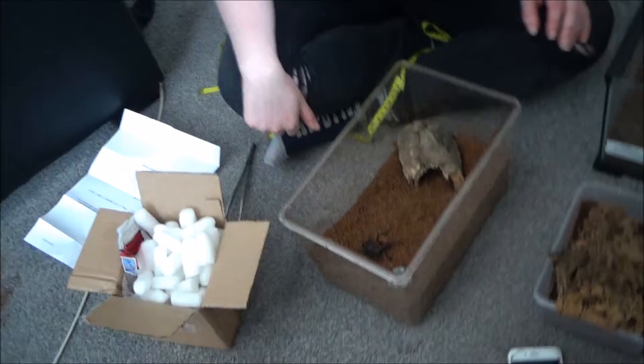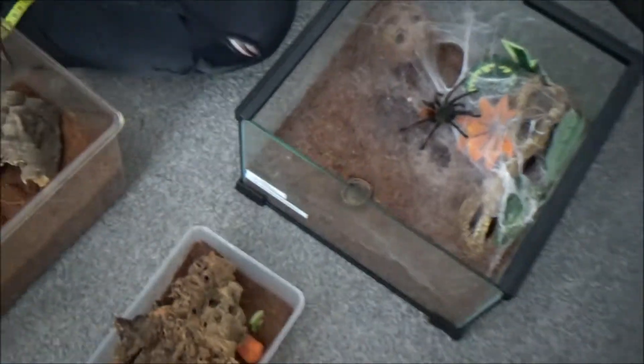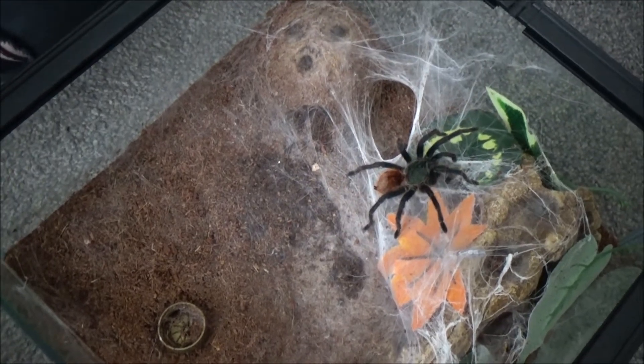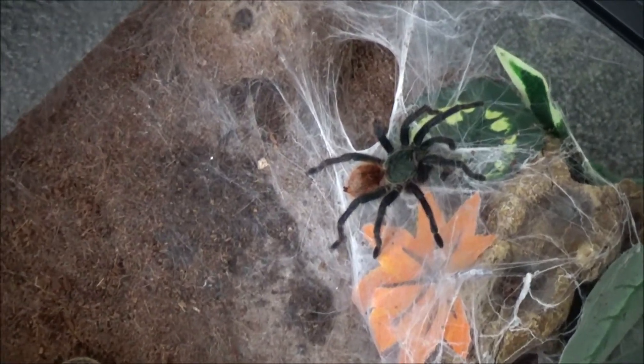She's pretty calm actually for a green bottle blue. Horus on the other hand is quite feisty, quite fast — this guy can run. I've got his webs stuck to me again. Maybe we'll give him a beetle, just since he's on film. Let's see if he'll take it. Yep, right away — insta-kill.